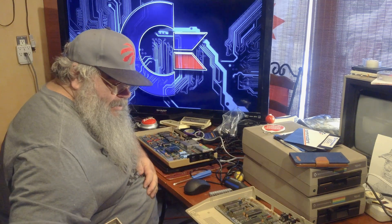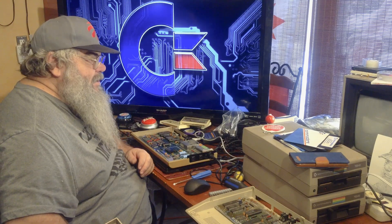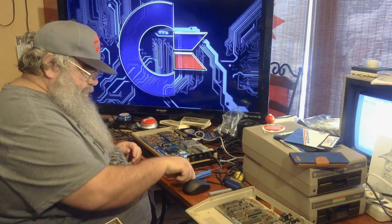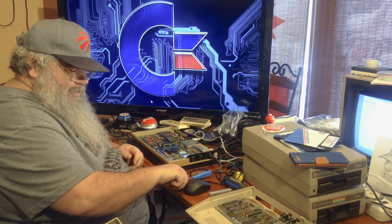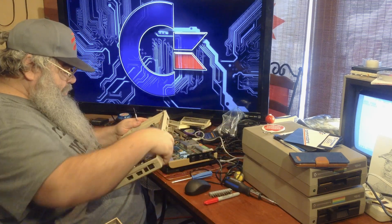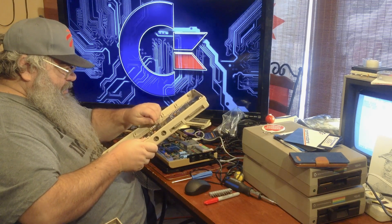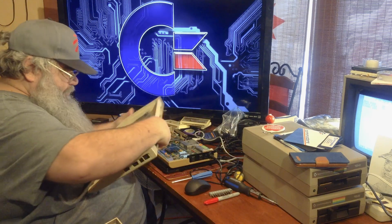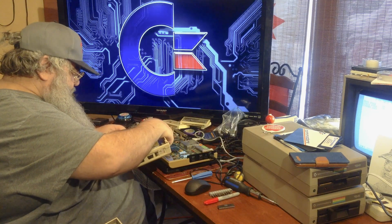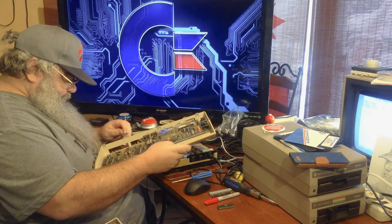The SID chip is in. We still have the dead test cartridge in. And it counts. So, while that is doing that, there are only three things to check, because everything else is not socketed.